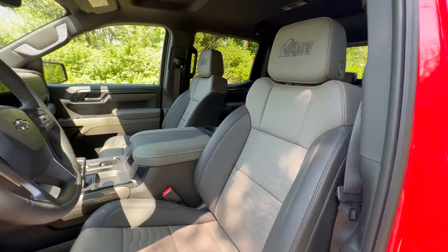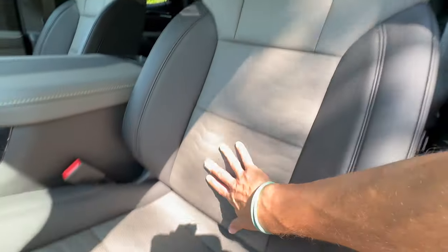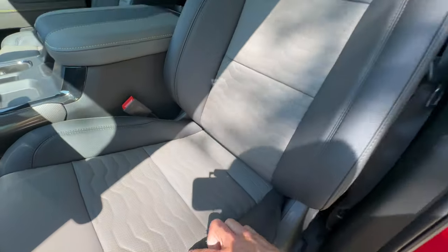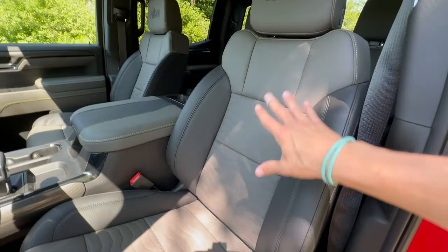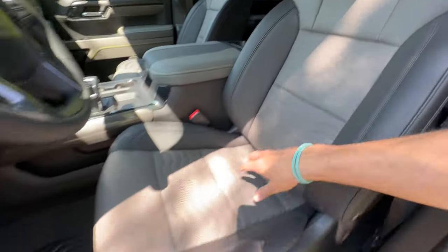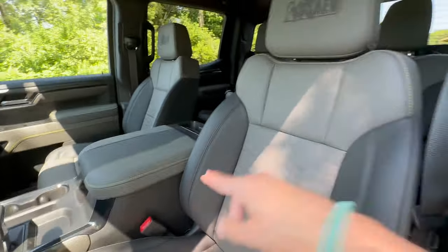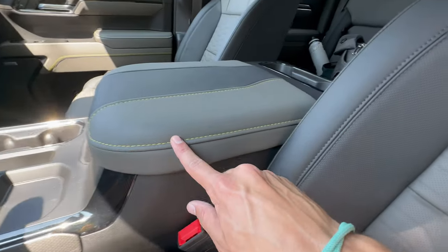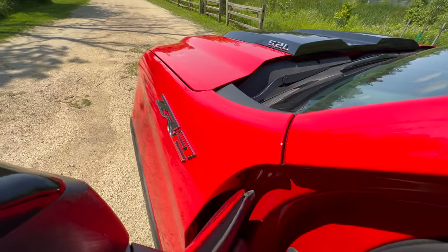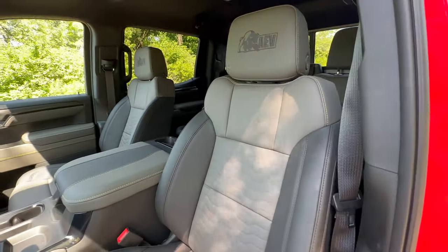Stepping inside, the window sticker says 'jet black' interior, but really only some parts are black — a lot is actually a gray synthetic leather that's almost vinyl-like with a nice pattern. The thought behind it is that it's all washable: not completely waterproof, but durable enough to wash down when you bring mud in from the trails. Interestingly, on all ZR2s the interior contrasting color is yellow. So you've got red for the exterior badge color and yellow inside — which feels a little McDonald's-esque.